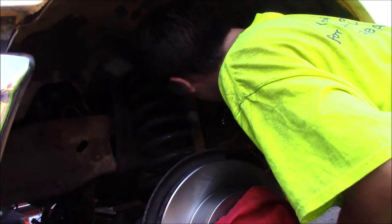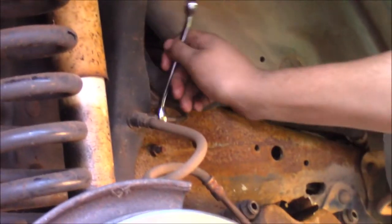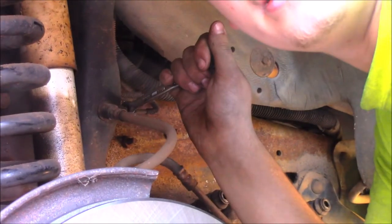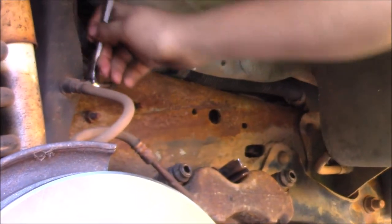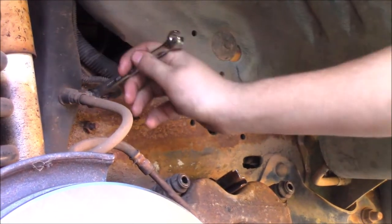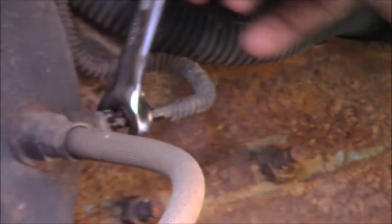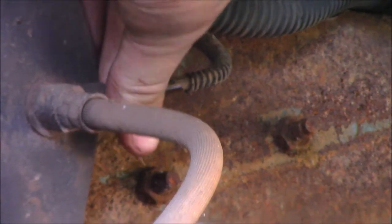Now we're going to move on to the calipers. Move these lines. That brake fluid is very nasty — don't worry about it. We'll bleed everything whenever we're done and everything will be good again. One thing real quick: if you want to stop these from bleeding everywhere, push the brake pedal down and put something in there to hold it. And it stopped — you're good to go.